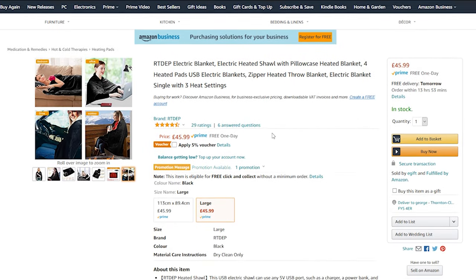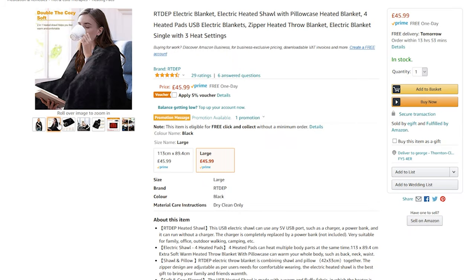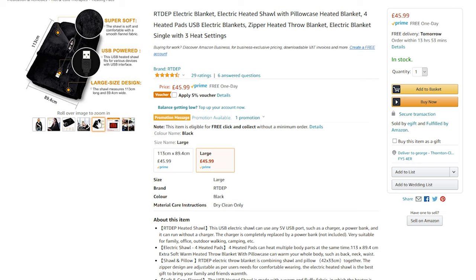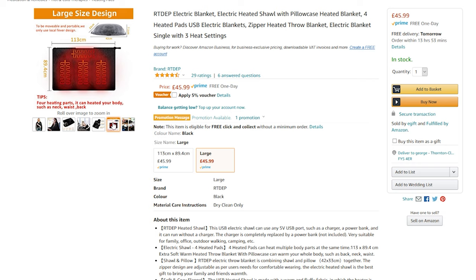I'll show you on screen - it's this one here. As you can see it's just a sort of wrap-over thing with only a tiny control panel, three heat settings and three time settings, USB powered. That's ideal for a car if you needed it there, but it just didn't get hot at all. The size is 113 centimeters by 89.4 centimeters and it just didn't feel very big at all.